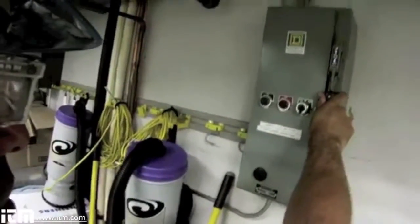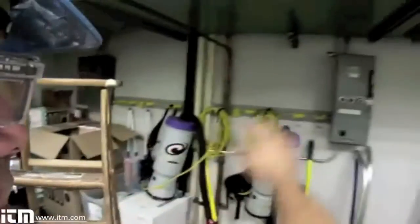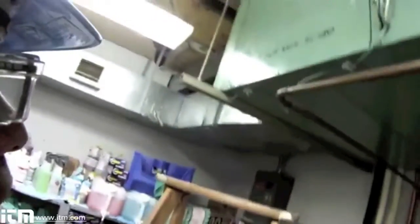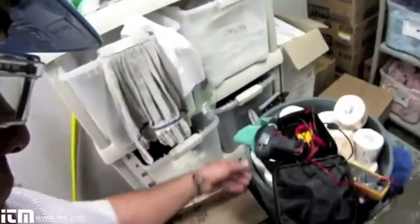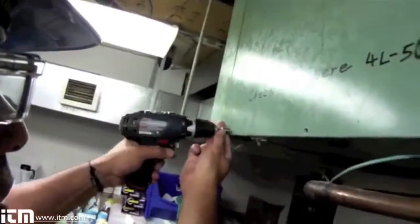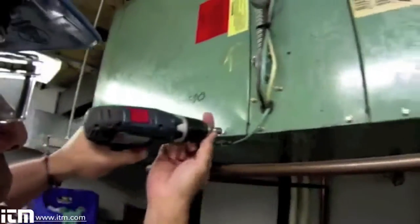I've disconnected the unit and disconnected the power. Because my work area is within line of sight of the contactor, I'm not going to lock out and tag out this particular piece of equipment. So let's open it up and take a look inside to see what kind of work I did in there a couple weeks ago and make sure everything's working well.